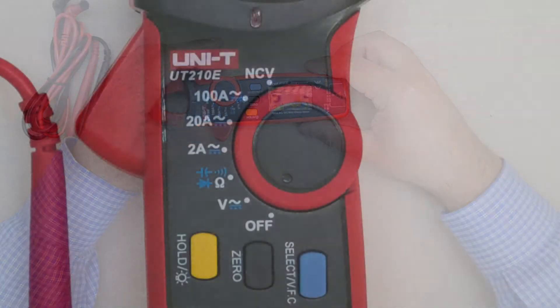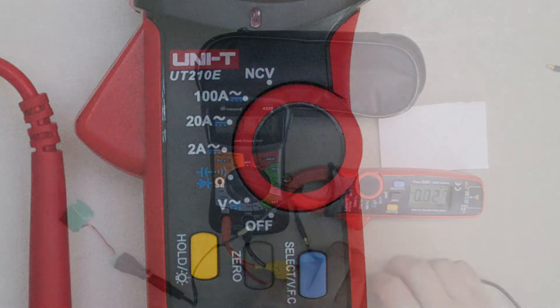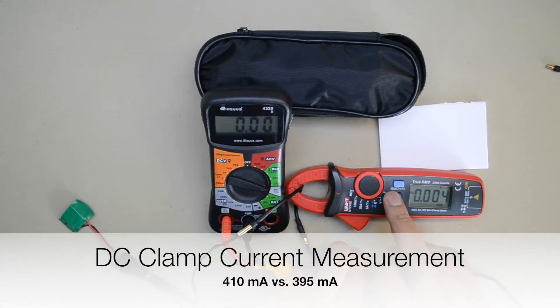The measurements this meter is capable of are AC and DC volts and amperes, resistance, diode forward voltage, and capacitance. The DC clamp current measurements appear to be accurate to within 5%, as are the rest of the measurements when compared to my existing multimeter.